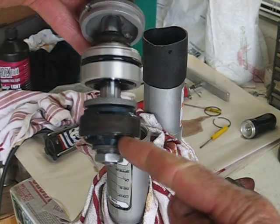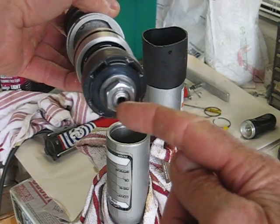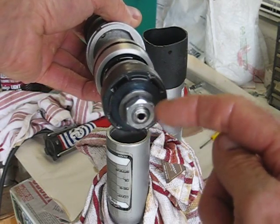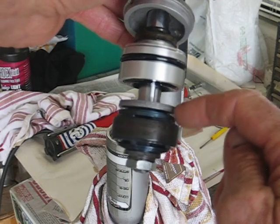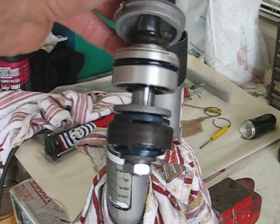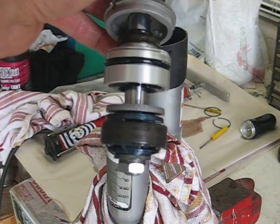You have to take the nut off the bottom if you're going to go this far, and that's swaged or staked over the threads, so you have to undo the nut. Then you can get to the rebound valving piston and the compression valving. Whatever you do, don't mix any of the shims up. You might have to do this three or four times until you get it all figured out.